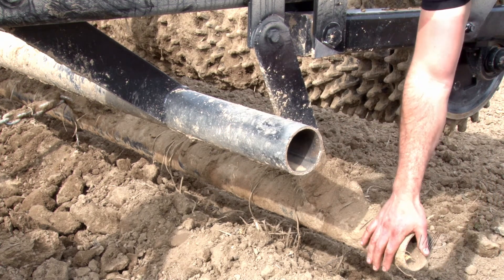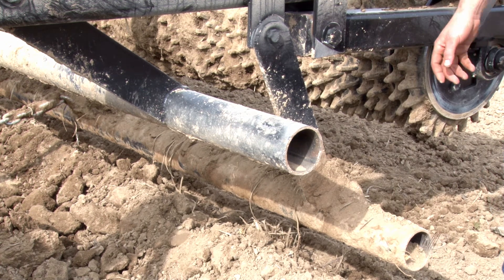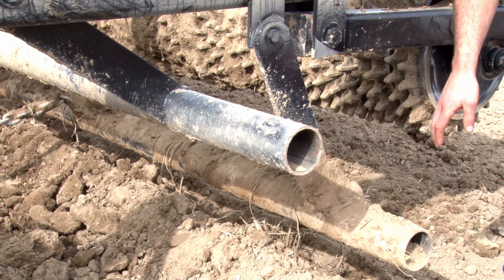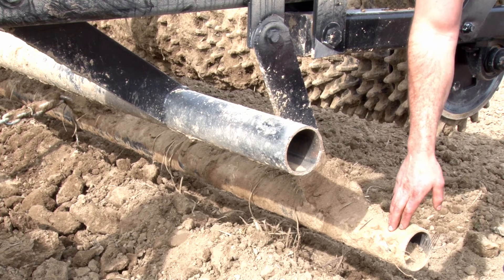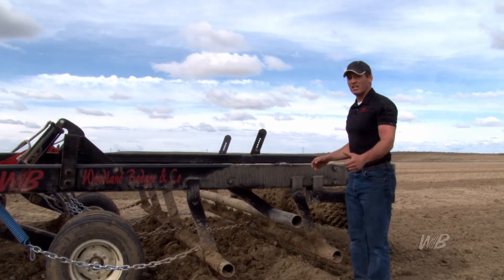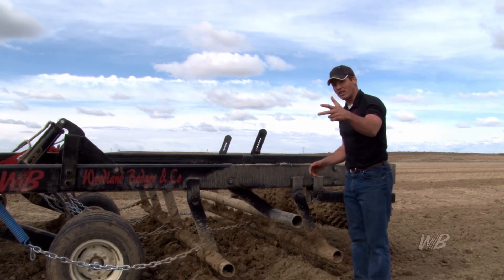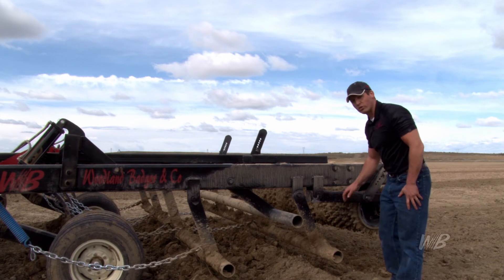And the back level bar — as it goes over, sometimes we need a little bit more dirt to fill in holes, and we are able to do that with the back level bar. That allows me to level the ground, pick the rock, and get it perfectly level before the last roller goes over it.